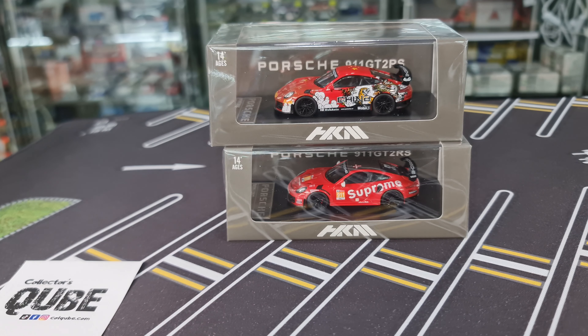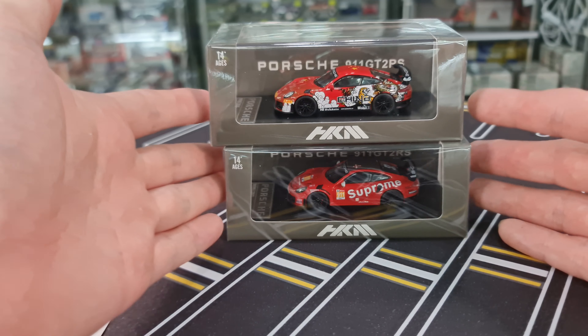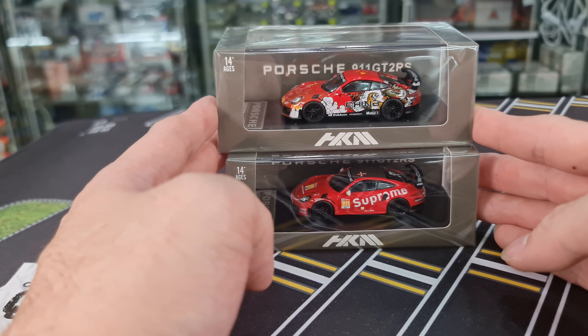Hi guys, my name is MJ, welcome to Virtutoys channel. This time around I want to share with you the recent release from HKM — their first casting for the Porsche 911 GT2 RS. Two variants immediately came out together.